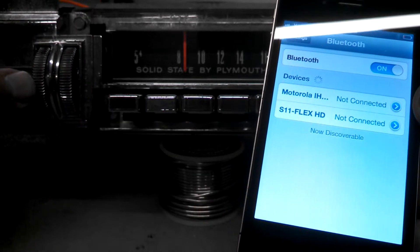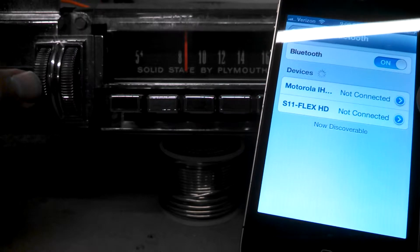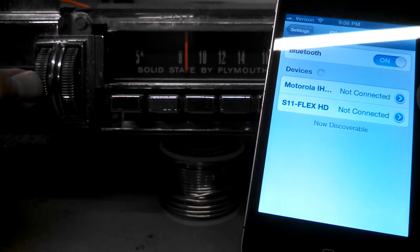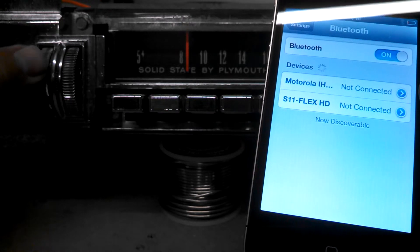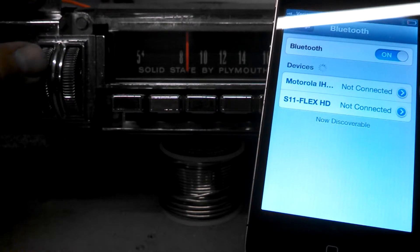On the radio, to get the BT1 module searchable, we need to turn the volume control down twice quickly. We're going to start at a reasonable volume, and then down twice.